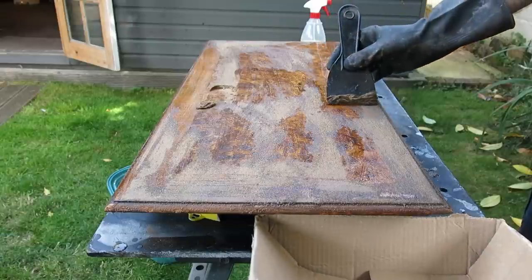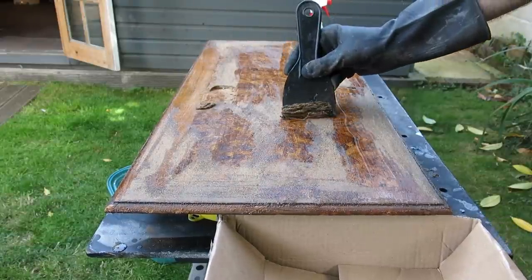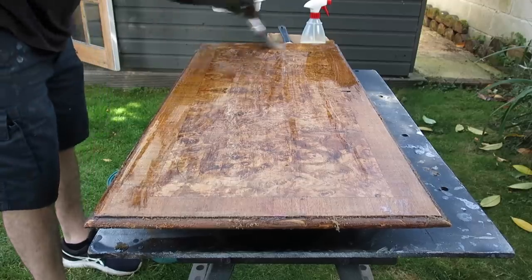This is the front - same process really. I didn't leave it long enough here; you can see it's still sort of dragging. So what I did is just added another coat, stripped it again and then neutralised it. And it came out really well.